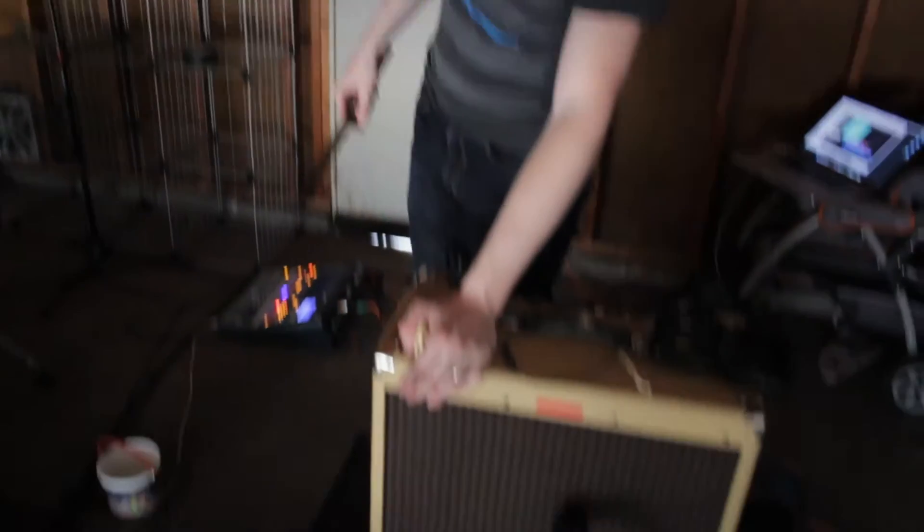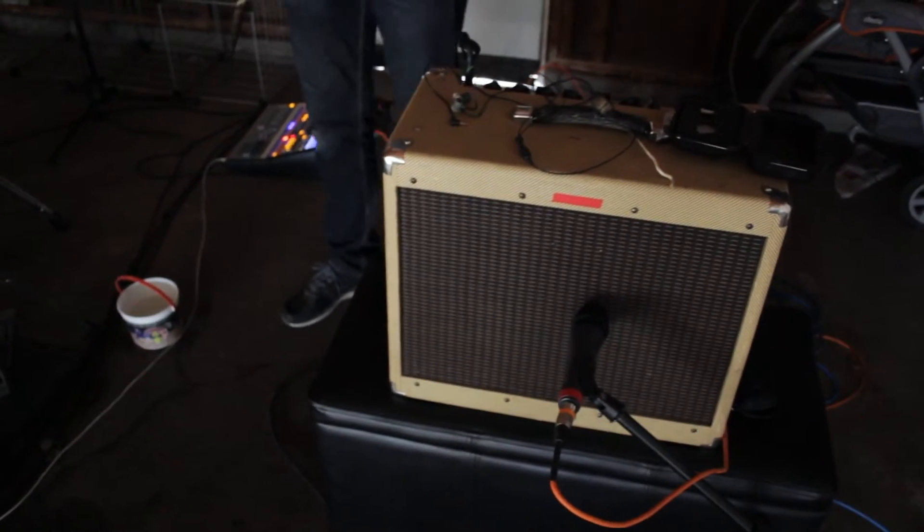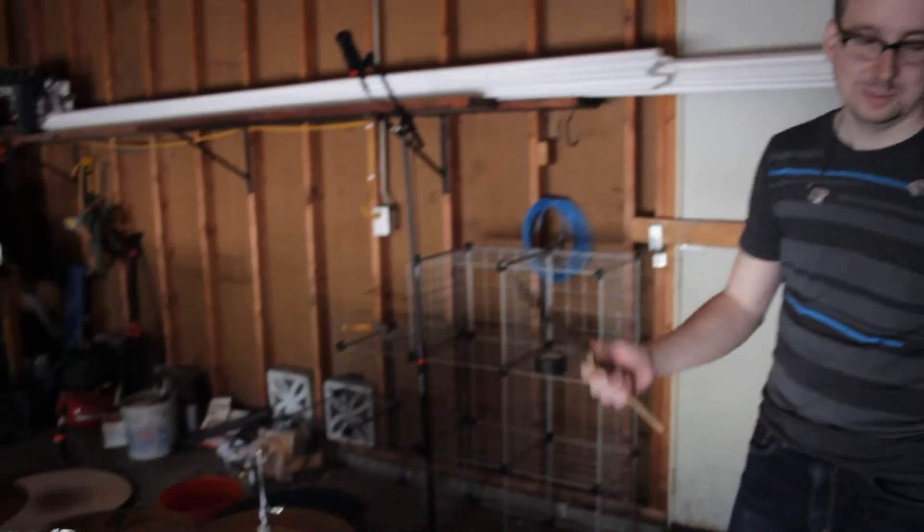A little guitar amp, pedal board, bass amp, bass. That's about it.